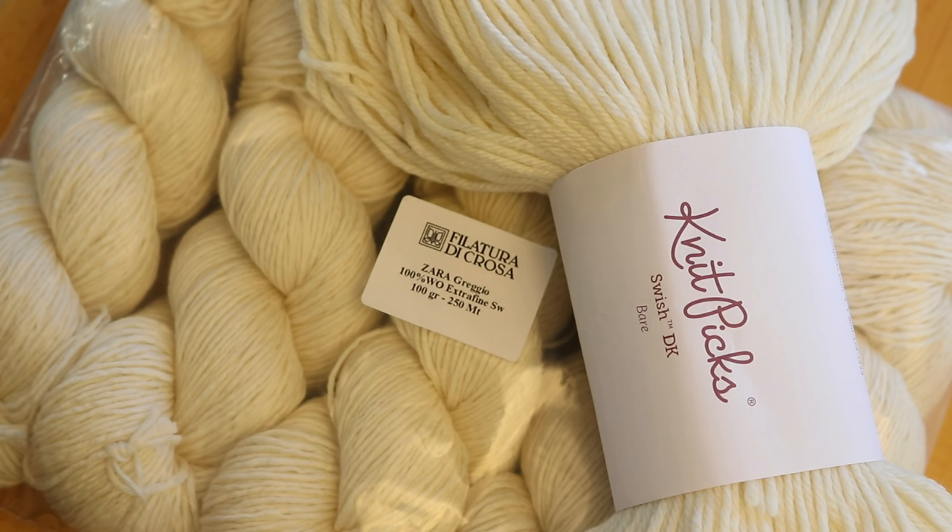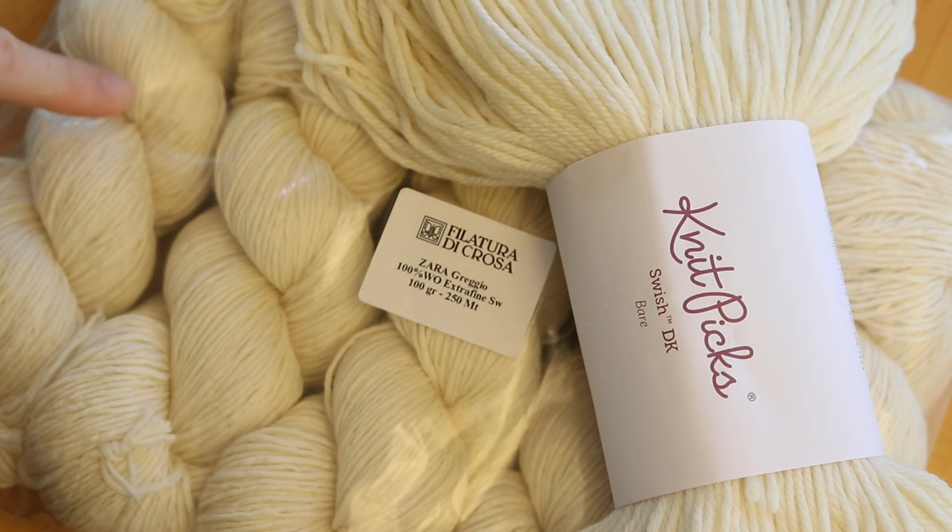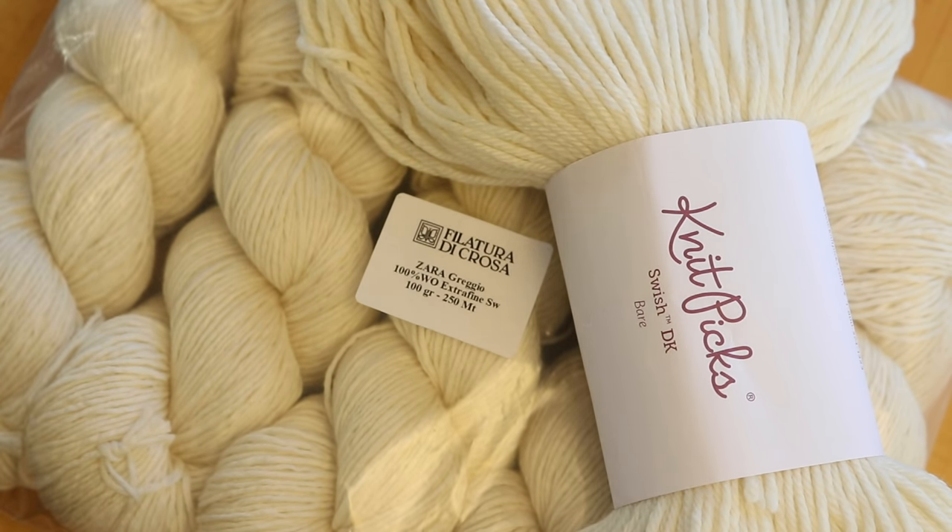Yes, they're milled differently and the bases are created from different companies, but I'm curious. Today's episode of Dye Pot Weekly is sponsored by Ada, who loves the Knit Picks Swish DK yarn base and the Filatore di Crosa Zara yarn base. So I thought it would be fun, since she told me to pick the yarn for her, to play with both in today's video. If you'd like to learn more about how you as a viewer can sponsor an episode of Dye Pot Weekly, you can find more details in the listing in the ChemKnits Creations Etsy shop.